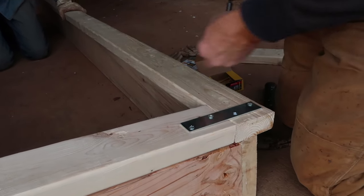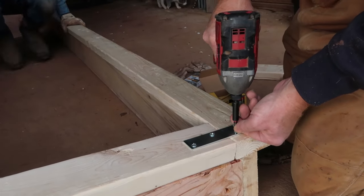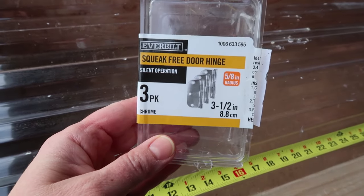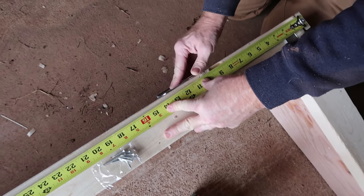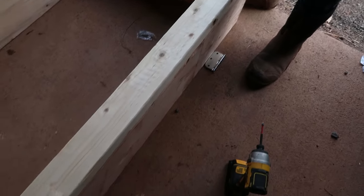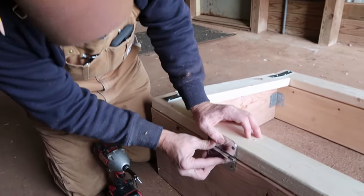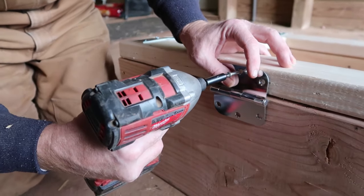After the lid has been secured at all four corners with a six-inch mending plate, it's time to attach the lid frame to the base of the cold frame using three-and-a-half-inch hinges — three hinges per box. We measured in about 12 inches from the end of each box to place the two outer hinges, and then the third hinge is centered between those two. We used small wood screws to attach the hinges to both the base and the lid.